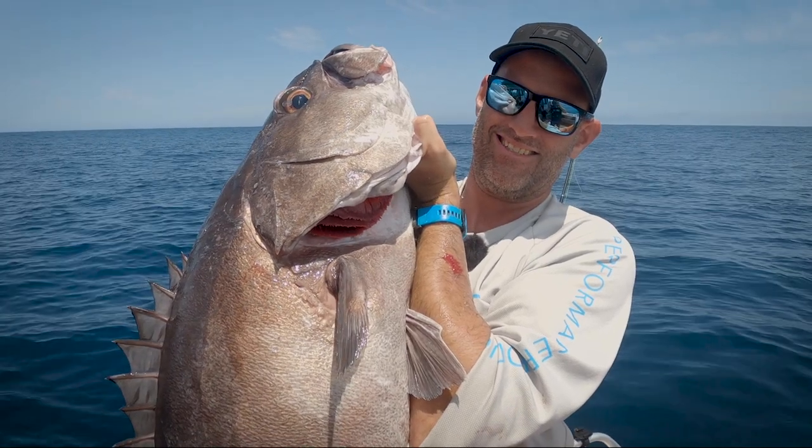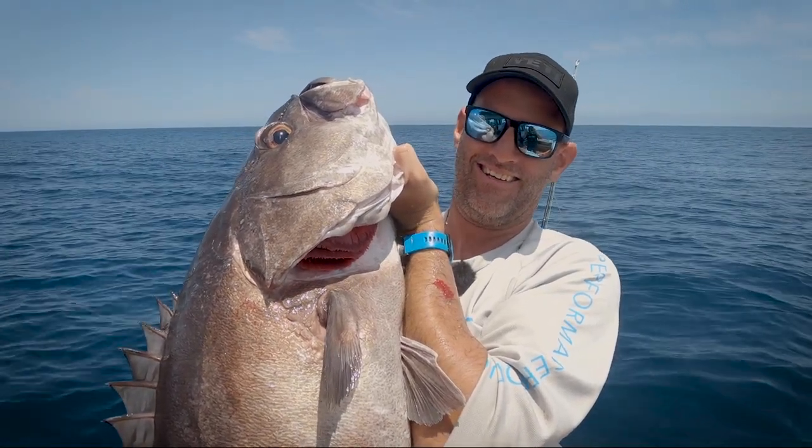I'm the first to admit that I was pretty skeptical when I was first introduced to electric reels — it kind of felt like cheating. I guess I'm old school in that regard. I felt like if you were going to drop down to those depths trying to target deep water species, you should earn that fish by manually winding it in. But I have to say I'm converted, and I'm going to tell you why.